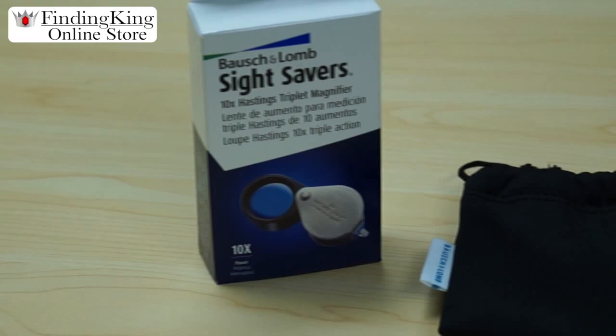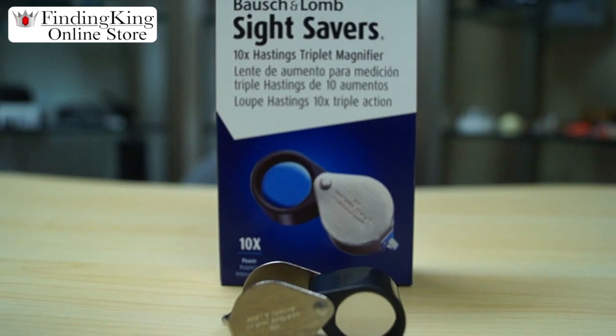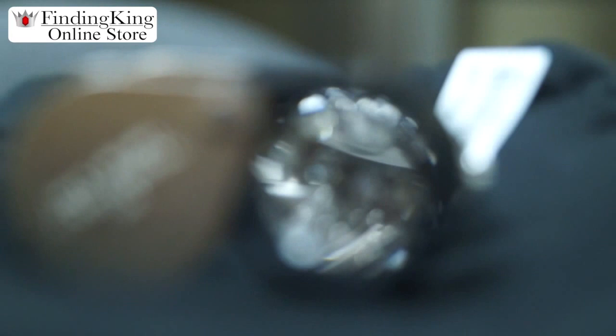Today we're going to teach you a little bit about the Hastings triplet magnifier. This is a 10 power loupe that you're looking at here. This is great for gemstones, coins, jewelry, diamonds, and watches.